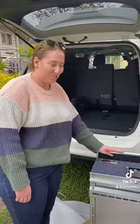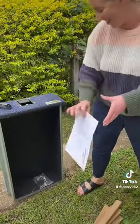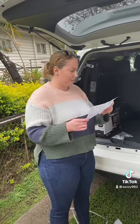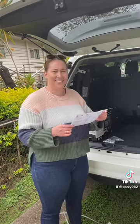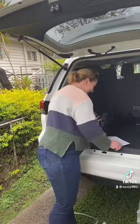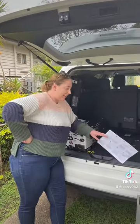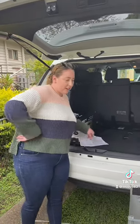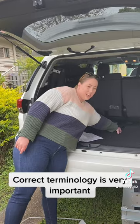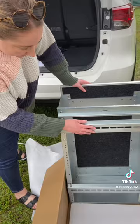I need to read the instructions. The next step is going to be measuring where my little rear seat holder thingies are and aligning them with these here.